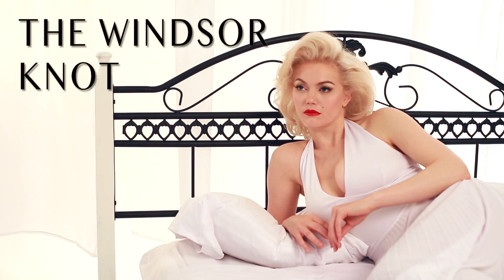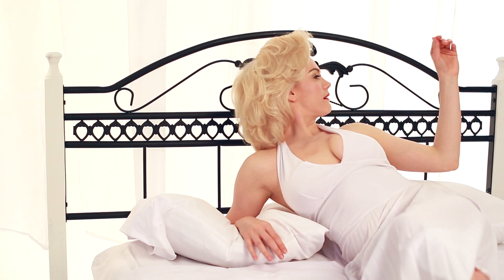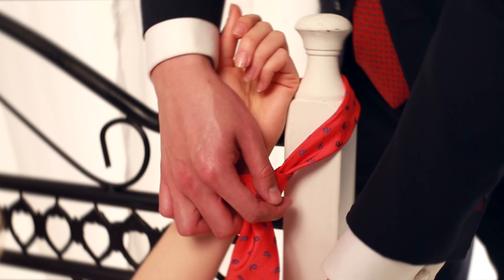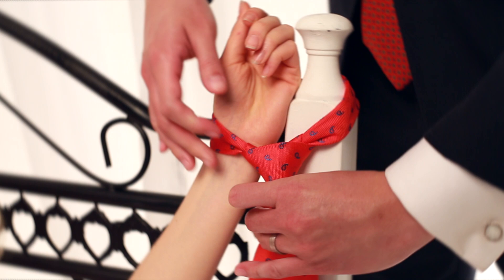A Vittorio J tie with a Windsor knot is the big daddy of knots — traditional and professional looking when you want to look completely respectable. Don't forget the dimple; it adds depth and marks you as a man of style.